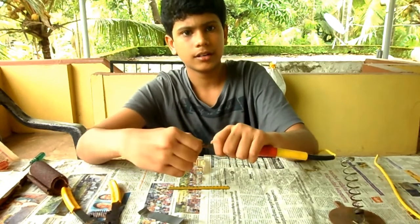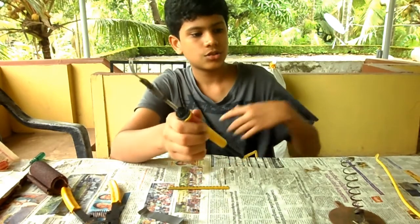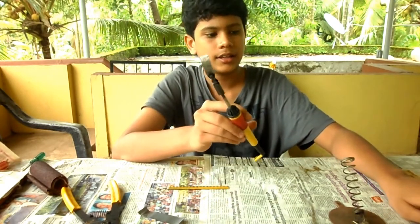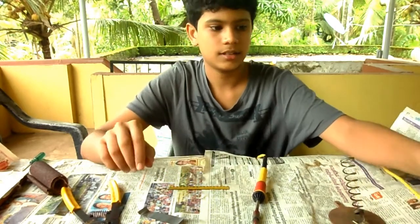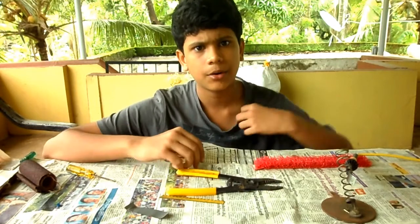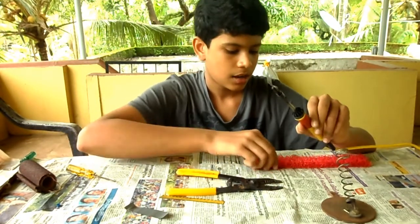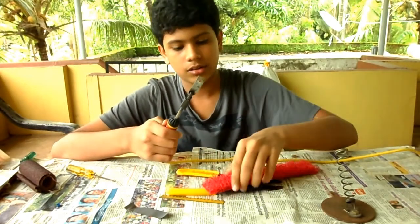So let's attach it to the soldering iron and tighten the cap. Now after attaching this to the soldering iron, we have our hot knife ready. So to test it out, I am going to plug it in and let it heat up for a minute. Okay guys, it's been about one minute and now this knife is pretty hot.